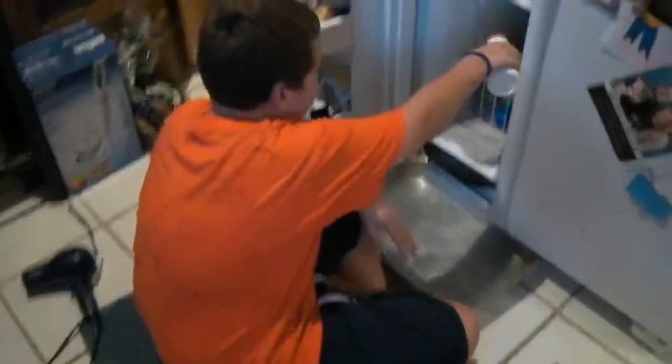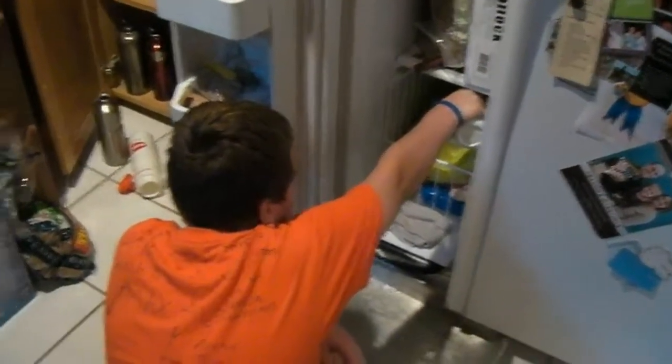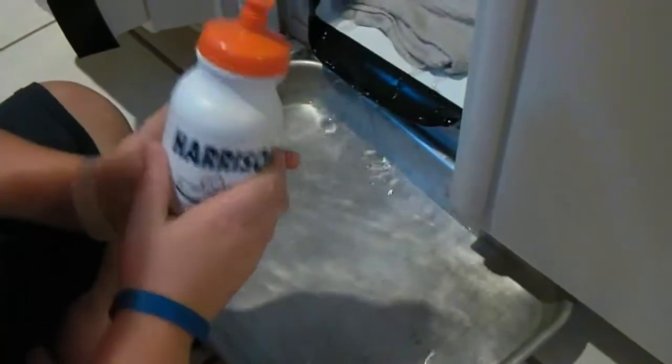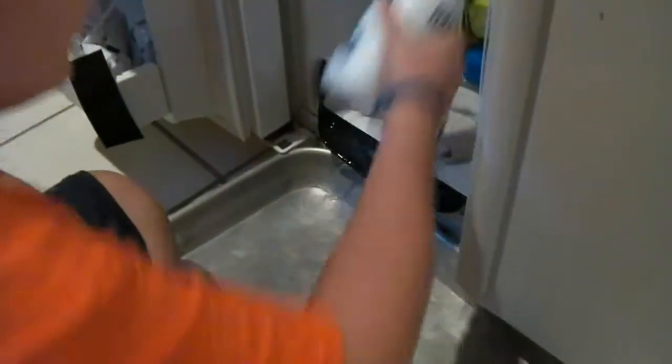We're going with squirting hot water around on the ice to help melt it. The pan collection is working really nicely — much less messy. I love duct tape. That's Gorilla brand duct tape.